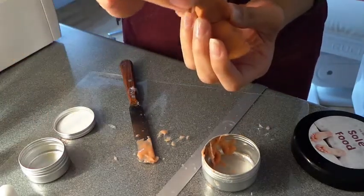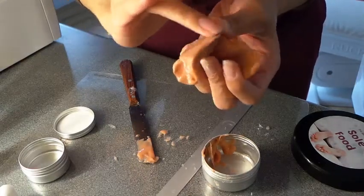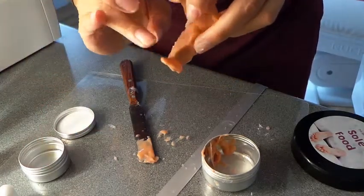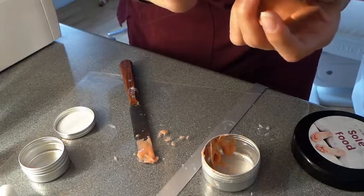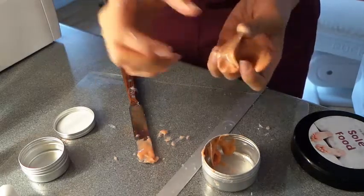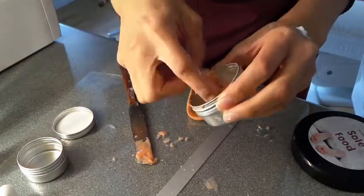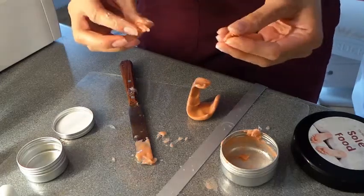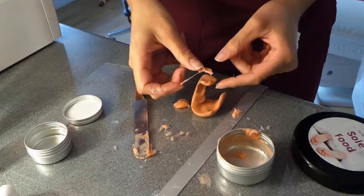I'll use some oil as well because that helps blend it nicely. What I've also done is strengthened this little area here. I'm quite happy with the way it looks on this side, but not so much the other side, so I might try and use some of this to fix it.